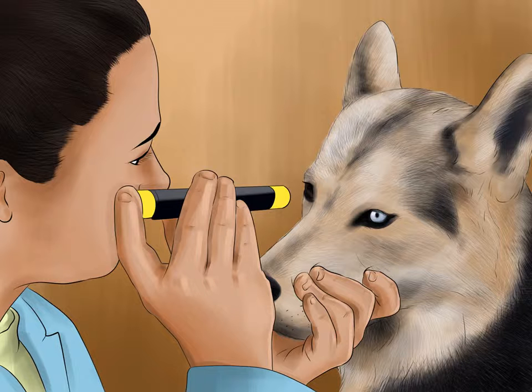Have both dogs' eyes checked by a canine ophthalmologist. Genetic disorders of the eyes are common in huskies. These disorders can appear at any age, so it is important to have your dog's eyes checked once a year. Have a screening performed on both dogs prior to breeding.